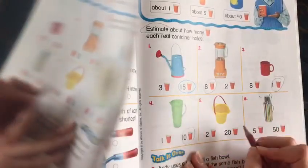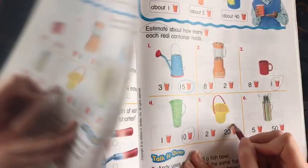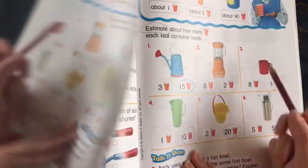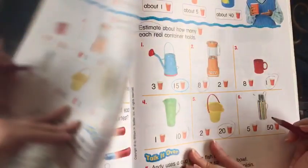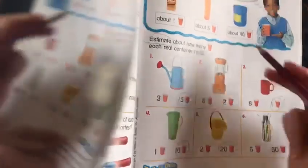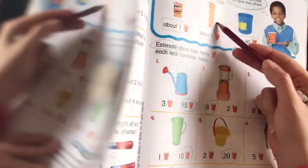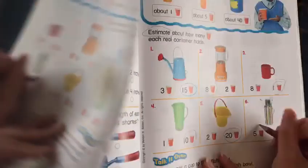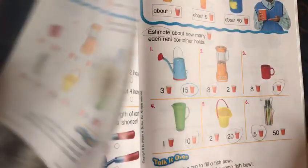Number five — we're going to estimate this one. Is it two cups or 20 cups? It looks so big, about 20 cups. It makes us remember this big container. So you're going to choose the biggest number. And this one over here — do you think it's going to hold 50 cups or five cups? It looks more like the smaller one, so you're going to choose five cups. You see how easy it is? You're just estimating.